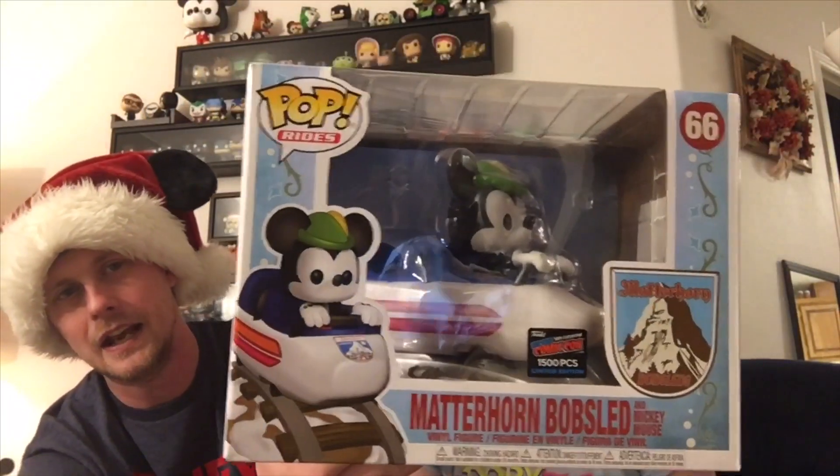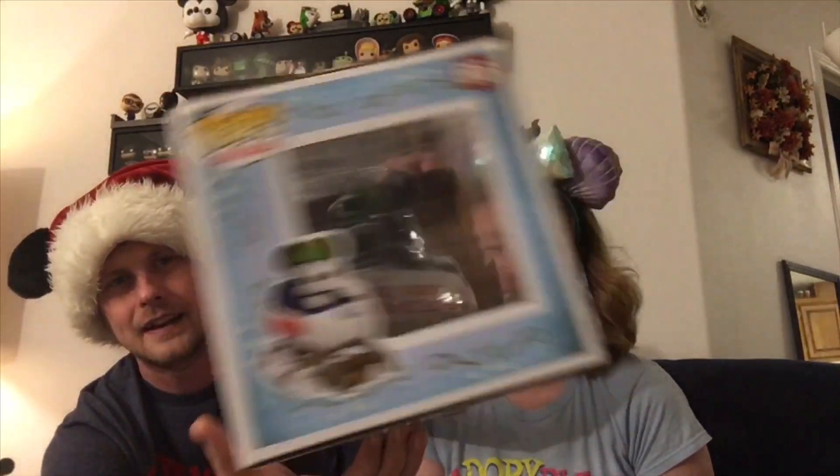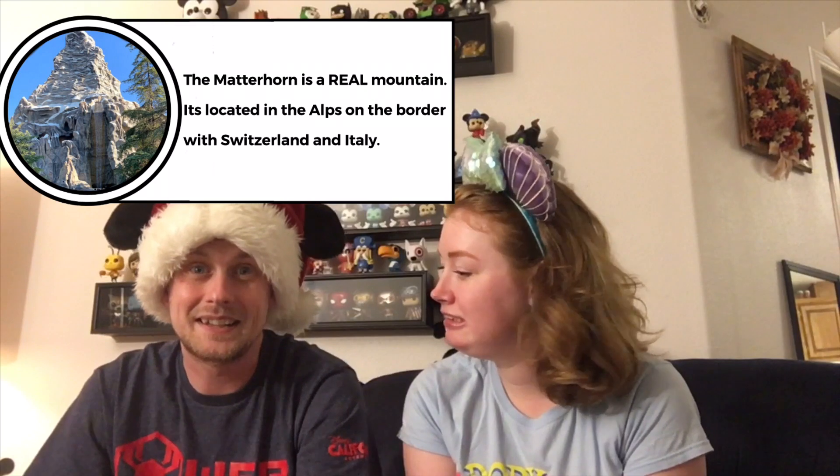As we said in the intro, this is the 1500-piece Matterhorn Bobsled with Mickey Mouse. I love this one — I've been dying to open it. We got this back on Friday. I spent entirely too much on this, but we're here to review it so you don't have to. It's totally worth it!